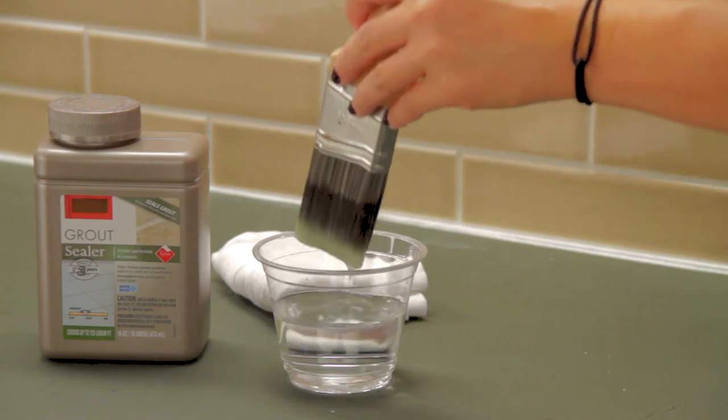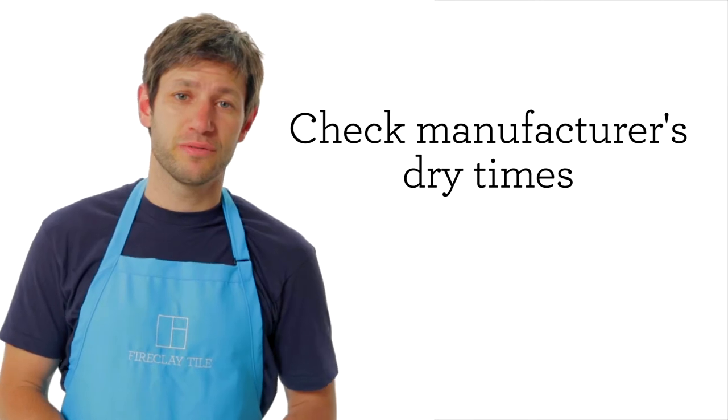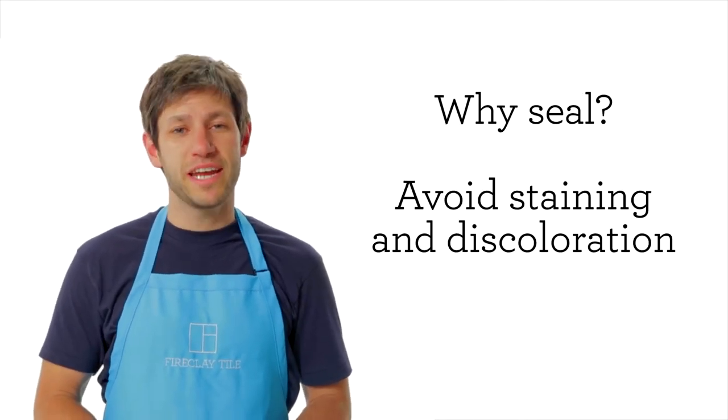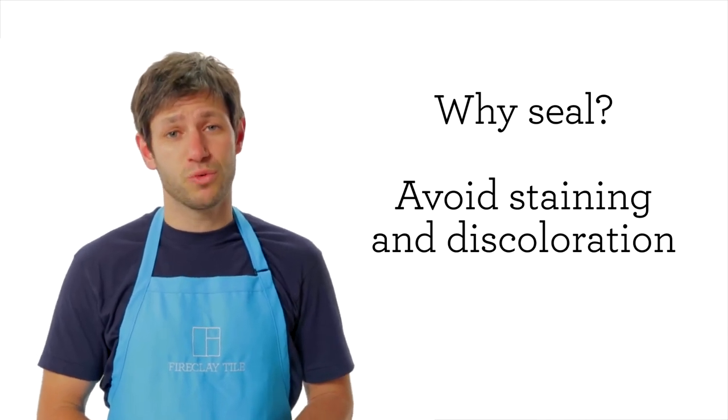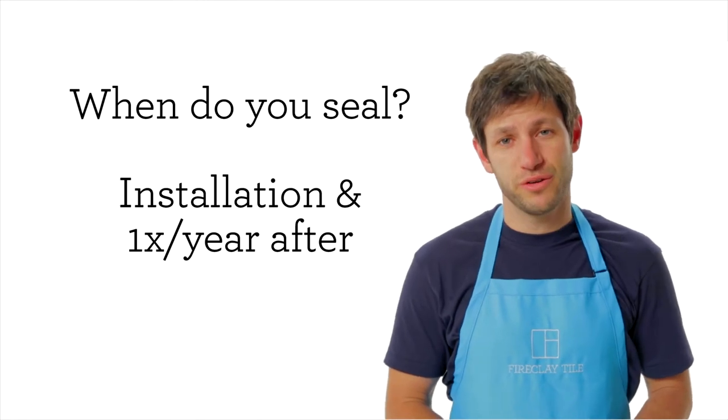No matter what type of tile you've selected, it's always a good idea to seal your grout. Be sure to consult your manufacturer's instructions for dry time before sealing. Sealing your grout will ward off staining and discoloration from harsh cleaners and hard water. We recommend sealing grout at installation and once per year thereafter.